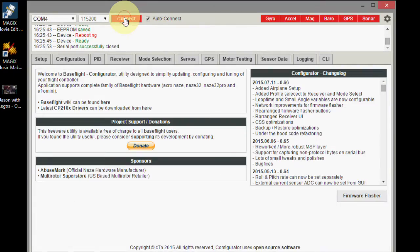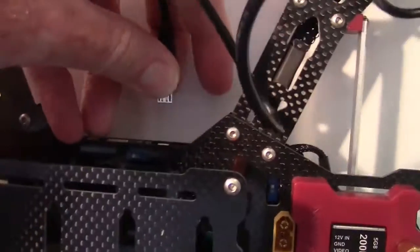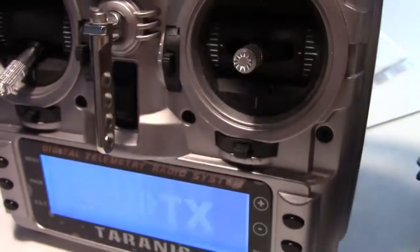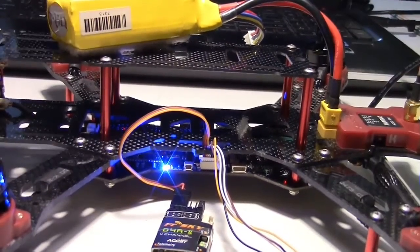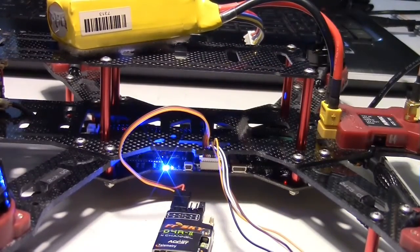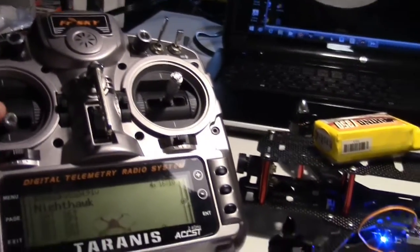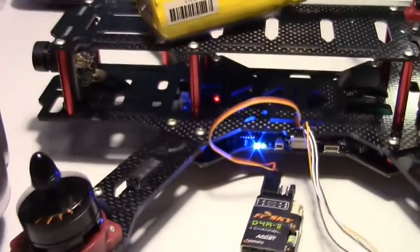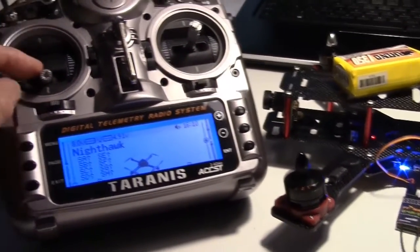Remove the cable from the computer and from the quadcopter. Now let's turn on the Taranis transmitter and test PPM mode. Plug in the battery — the lights are already on and it initializes. Let's give it a test on the motors by going to heading and arming the quadcopter, then run the throttle. Now we can run the motors, and then disarm.